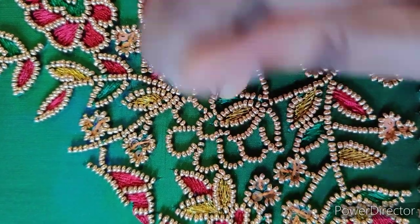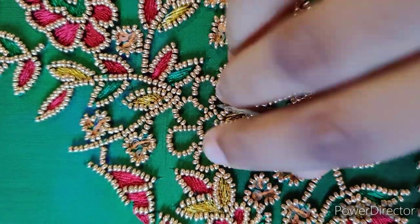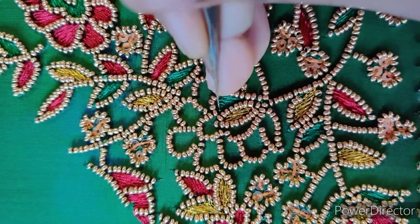Then we will need the yarn thread. I will use the bead work and the loading stitch. Now I will use the bead work again.